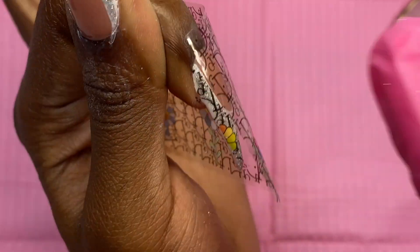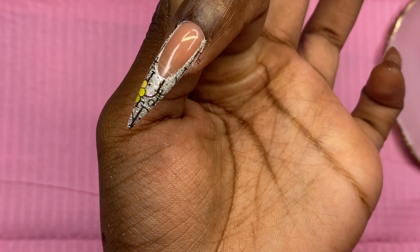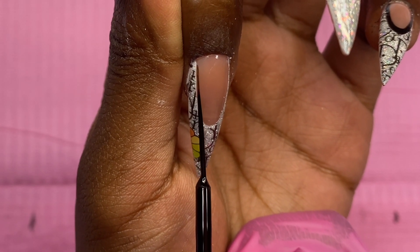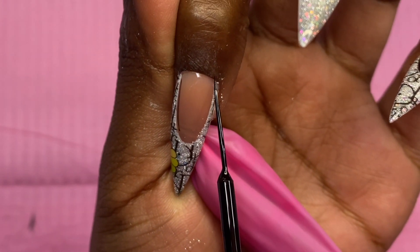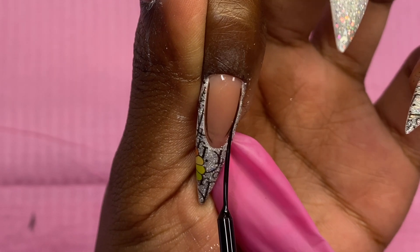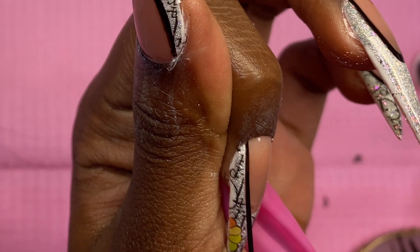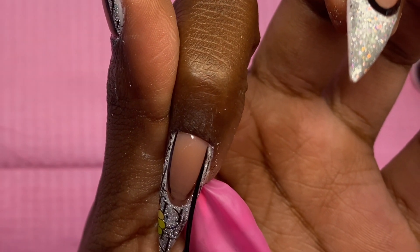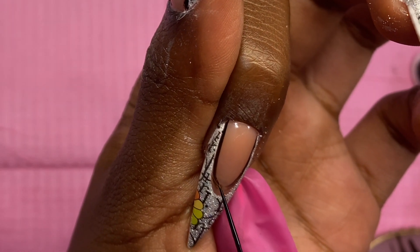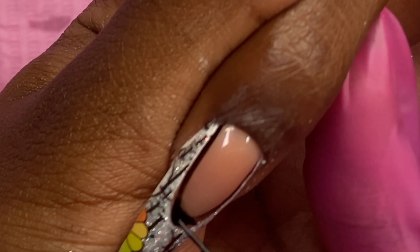I just rub until that foil comes up on its own, and it transferred really really well — I don't see any missing spots. Now I'm going to outline the French with some black liner gel, also from Makartt. Everything I'm using in this video is by Makartt, so you can find it on their site. The foils are my own, but Makartt does have their own foils on their site — link is in the description.